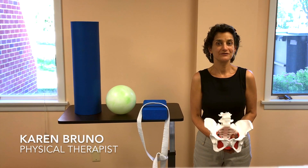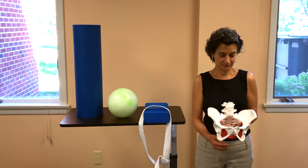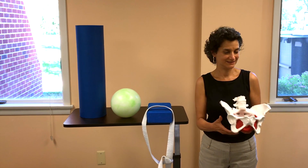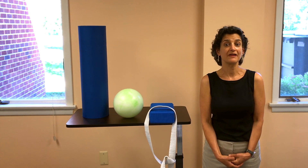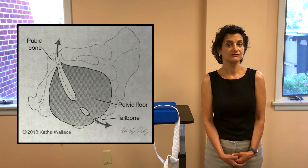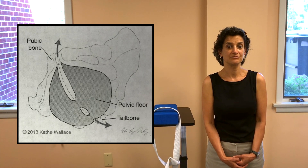The Shotgun pubic bone technique helps to align the pubic bones. The pubic bones are right here in front of the pelvis. This bone is a support for your bladder, your uterus, and the pelvic floor muscles. The pelvic floor muscles support your organs and connect to your bladder.